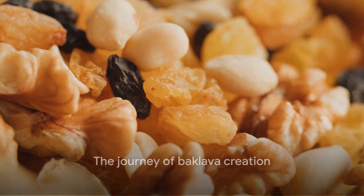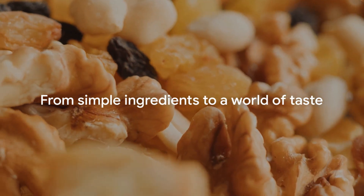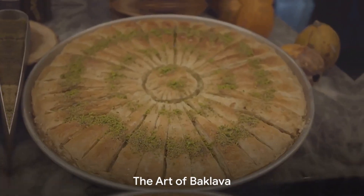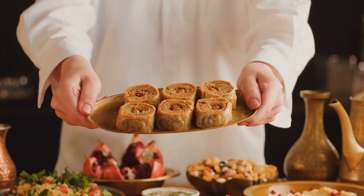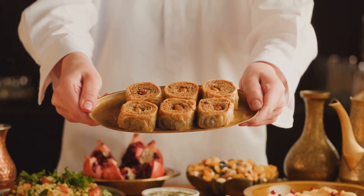But how does this culinary delight come to life? It's a tantalizing journey from simple ingredients to a world of taste. The magic of baklava begins with the dough — thin, delicate sheets of pastry that will be layered with butter and nuts and drenched in sweet syrup.